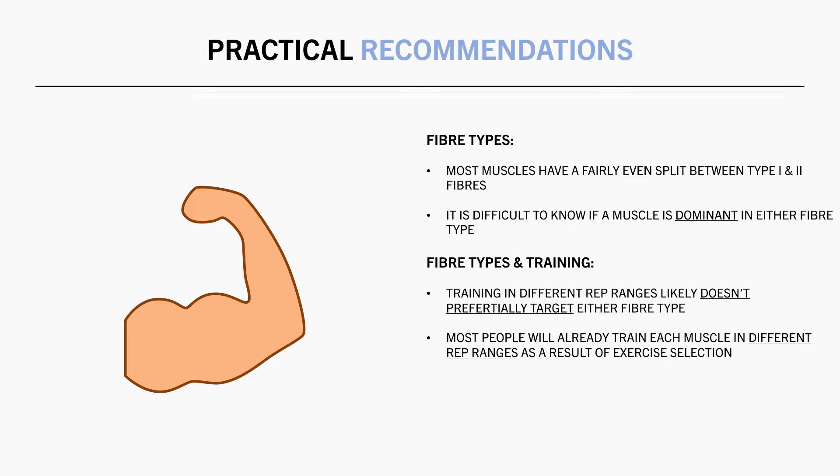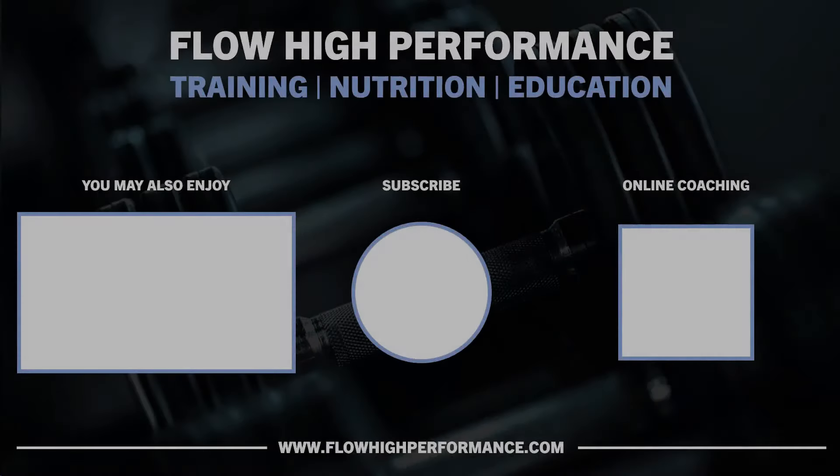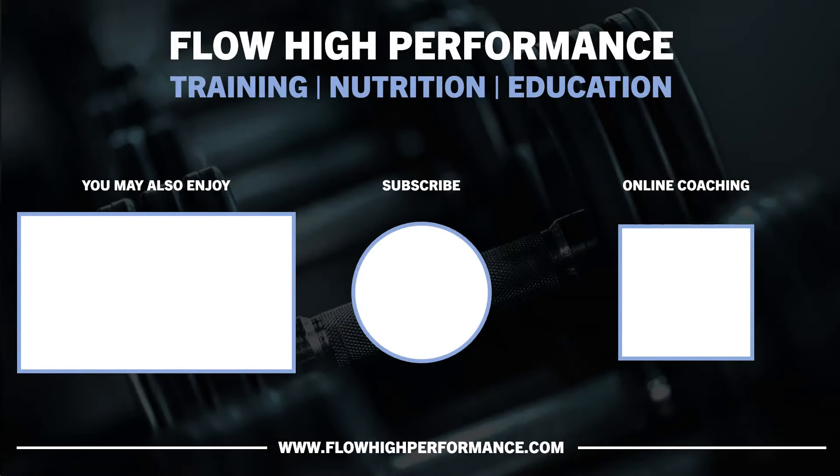Because different exercises are usually trained with different rep ranges. So with our current understanding of the evidence, it is probably not worth spending too much effort worrying about training according to fibre type. Rather, I would recommend training in the rep ranges that make the most sense according to each exercise. By doing this, you will naturally undulate rep ranges and take advantage of any potential benefits of preferencing each fibre type. Thanks for watching and hopefully you got something out of this video. Check out flowhighperformance.com for online coaching, training templates, e-books and more.